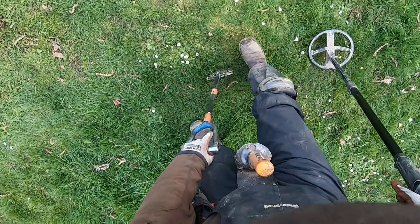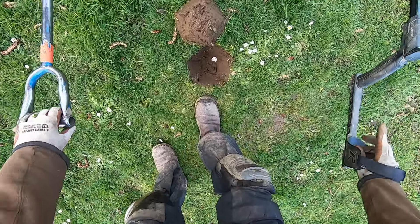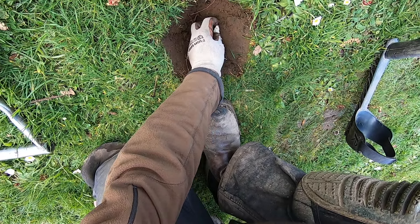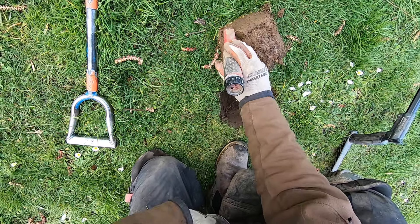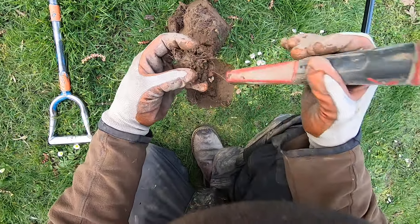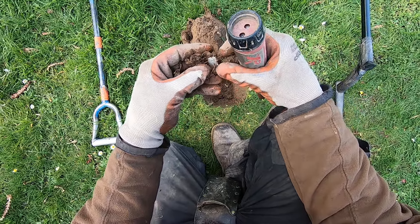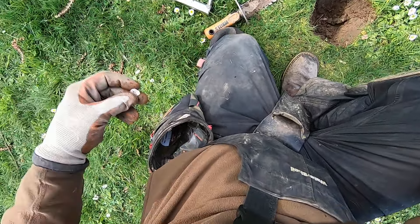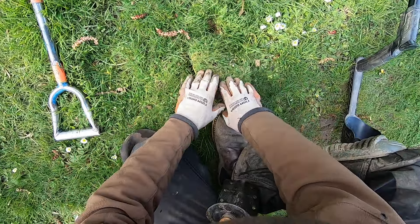Right there - screamer. Some tile down there, looks like some tile - or plastic. I think it's tile. This clay does not want to come apart. It's a tongue to a pop can - aluminum - half a tongue actually. Right there man.